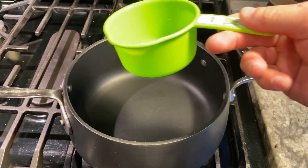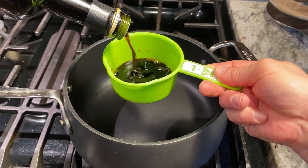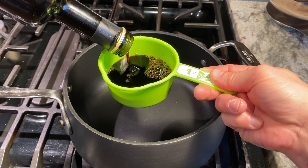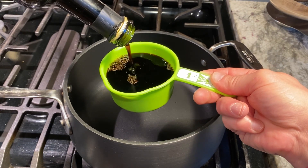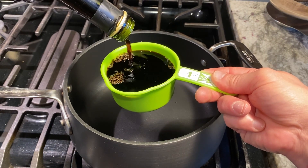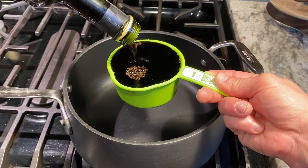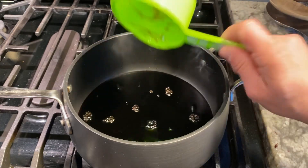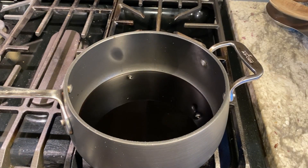Let's start cooking. We've got our pan on the stove getting hot. All we're gonna do is measure out one cup of our vinegar and pour that in. We'll bring that to a boil and then turn it down to a simmer.